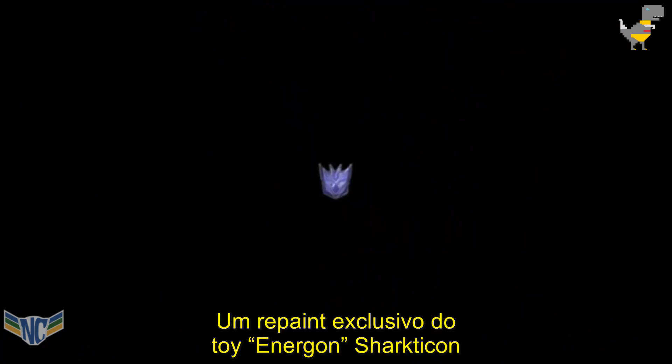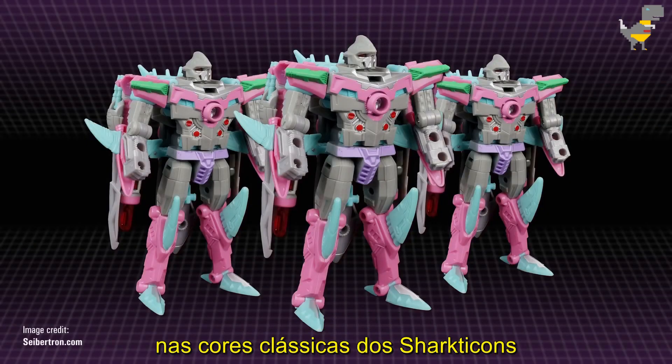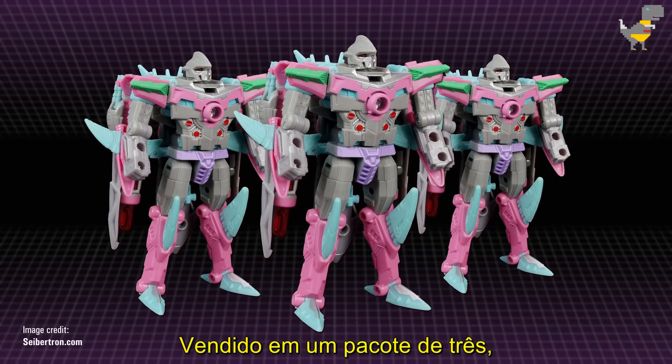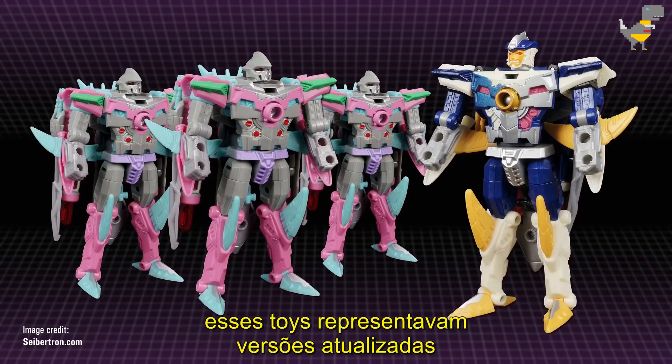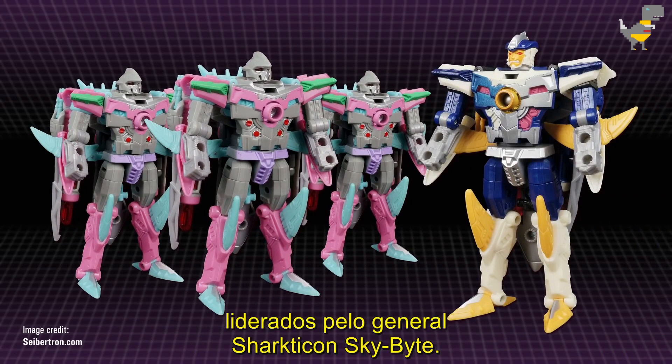An exclusive recolour of the Energon Sharkticon toy in classic Sharkticon colours was released through official convention BotCon in 2010. Sold in a three-pack, these toys represented upgraded versions of the Quintesson Sharkticons, led into battle by the Sharkticon general Skybyte.